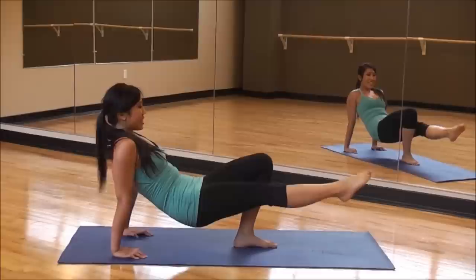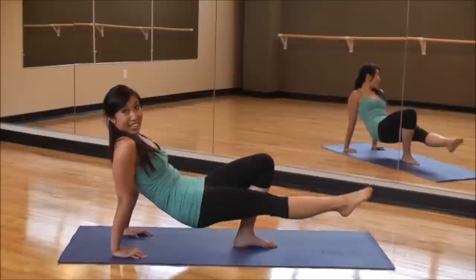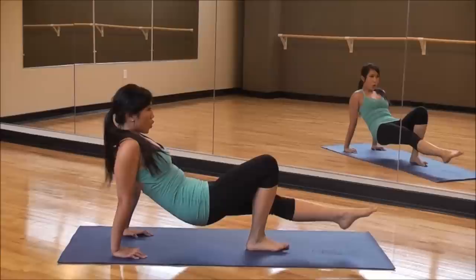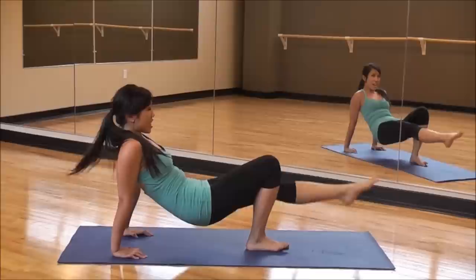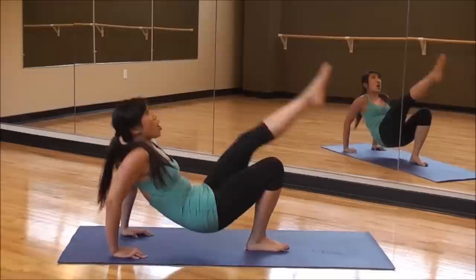Don't get tired — you can do this. Three more, three, two, one more, one. And switch — come on, let's go. Down and up. Point that toe, kick that leg nice and high. Give me five more — five, four, three, two, one.